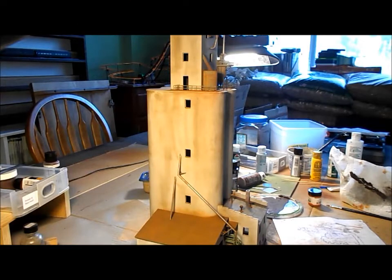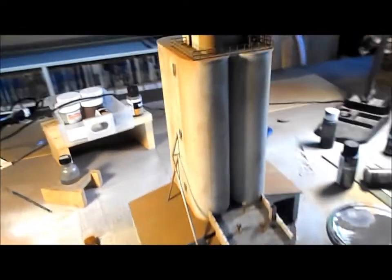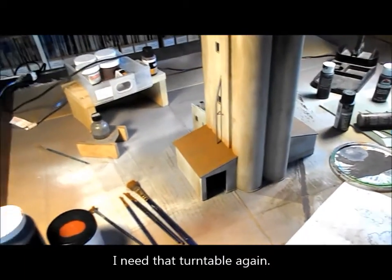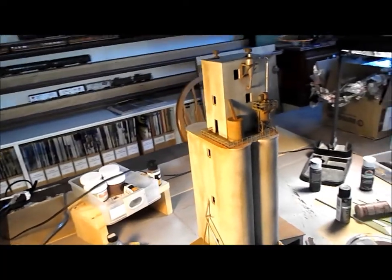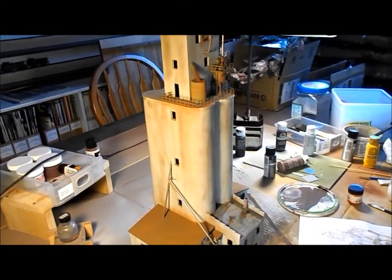Here is the structure after a couple more days — most of the weathering has been done. I've also got the dust collection systems glued permanently onto the building. When I was checking photographs for weathering on concrete elevators I was expecting similar patterns, but I actually found there seemed to be no rhyme or reason. I got the impression that I could basically do what I want as long as it's not too even. With that task completed, I think I'm going to move the structure back into the train room. Next step is to put the glass in the windows and get those installed.